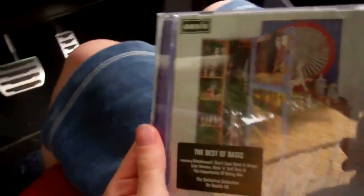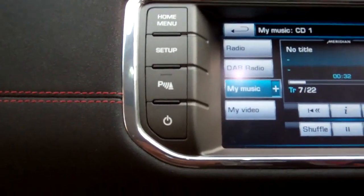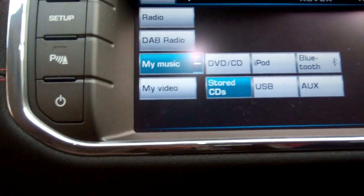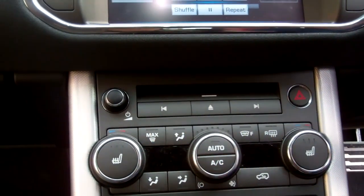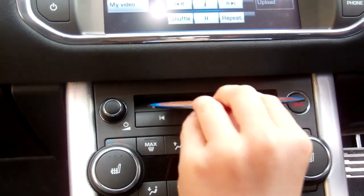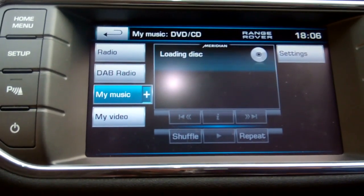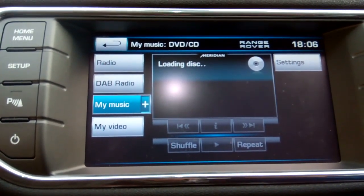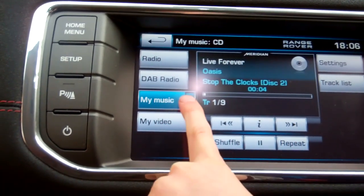We're going to try again with another CD to see if it imports the name. We've got a Best of Oasis - let's see the album cover. Go to Audio Video, then My Music. Let's try Stored CDs - the Upload button isn't active yet. Load the CD in - you don't need to eject it George, just slip it in. The upload doesn't become active until it's got a recognized disc in there. Go back to My Music now we've got the disc in.